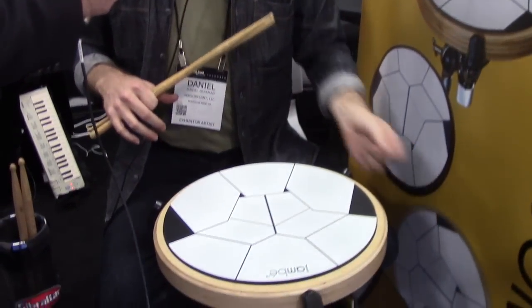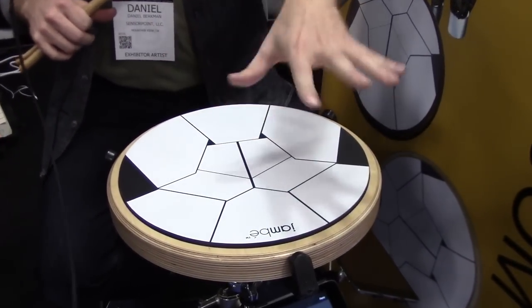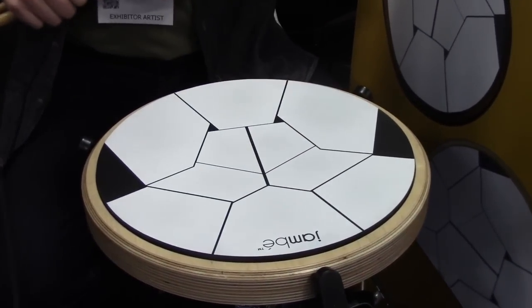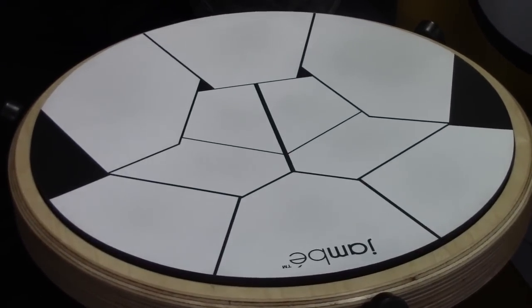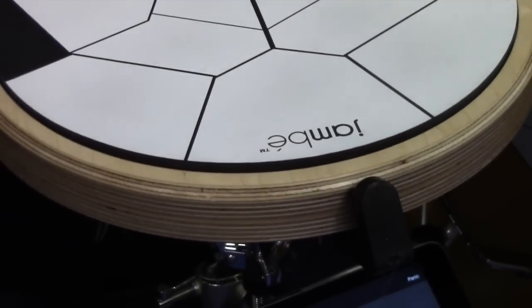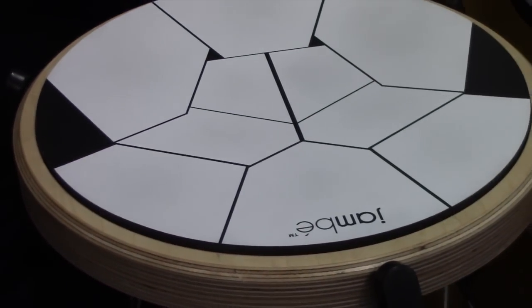The Jambé is a basic drum controller for iPad, and like you said, it has 10 very sensitive drum heads. We have a thousand levels of sensitivity, so it's really expressive, very responsive, and very musical. And we have some really high quality samples as well.